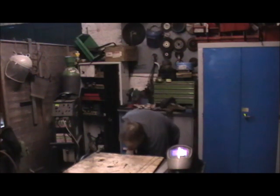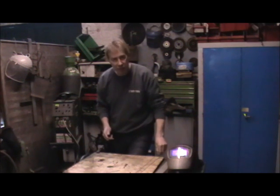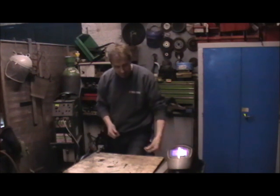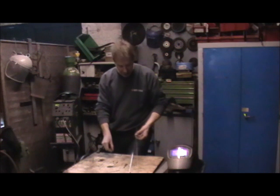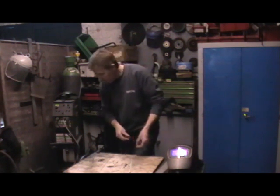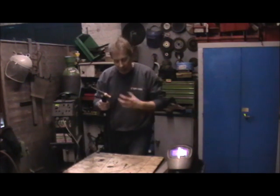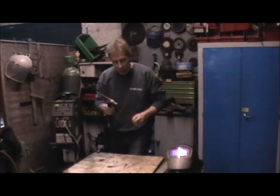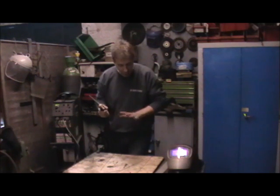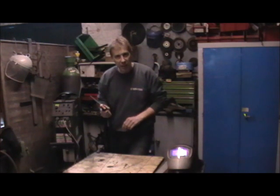TIG welding is ideal for welding aluminium, and it's also ideal for doing stainless and mild steel. We have to have different filler rods — we've got our mild steel filler rod here, we've got our stainless, and we've got our aluminium. So just like in gas welding, our arc strikes up and creates a molten pool and we run our weld by dipping in the filler rod. We're going to do one with mild steel, one with aluminium, and one with stainless steel.